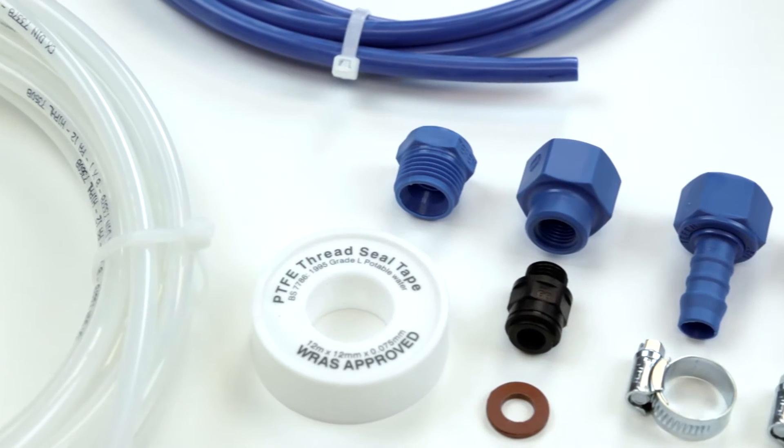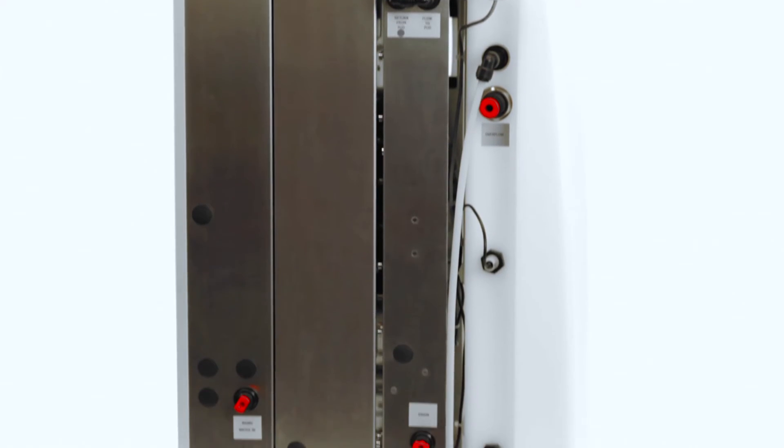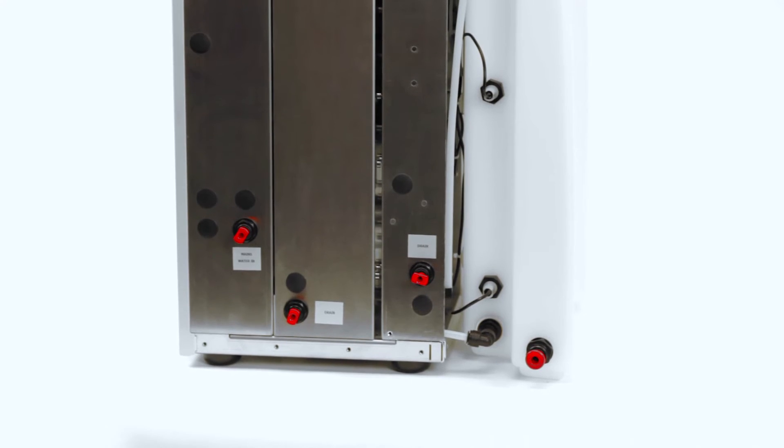However, for wall mounting the unit, an additional wall mount kit should be purchased. All feed water, drain and overflow connections are on the rear of the unit.